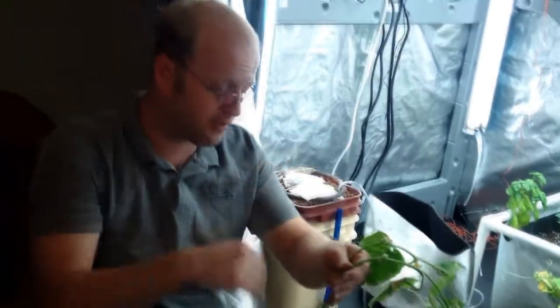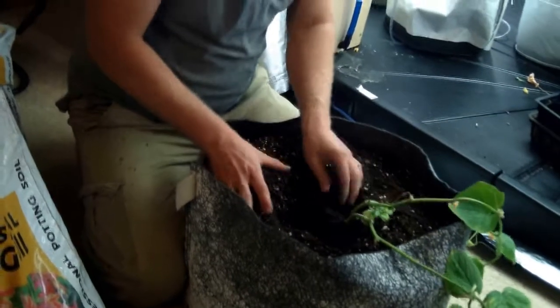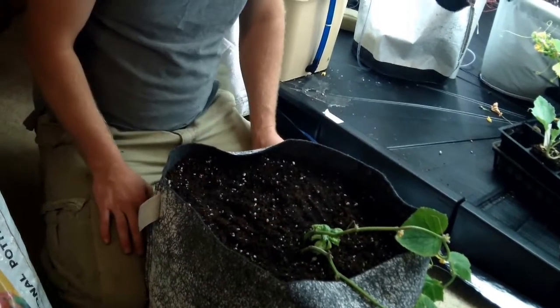We'll also talk about how we can trellis this. We want to plant the cucumber at the same depth it was in its original container. This is a 15-gallon grow bag. We'll nestle the basil in there too — you could probably get away with a 10-gallon grow bag. We want the roots to have adequate space, as a plant produces better with more root space and low stress, allowing it to focus on plant development and fruit production.